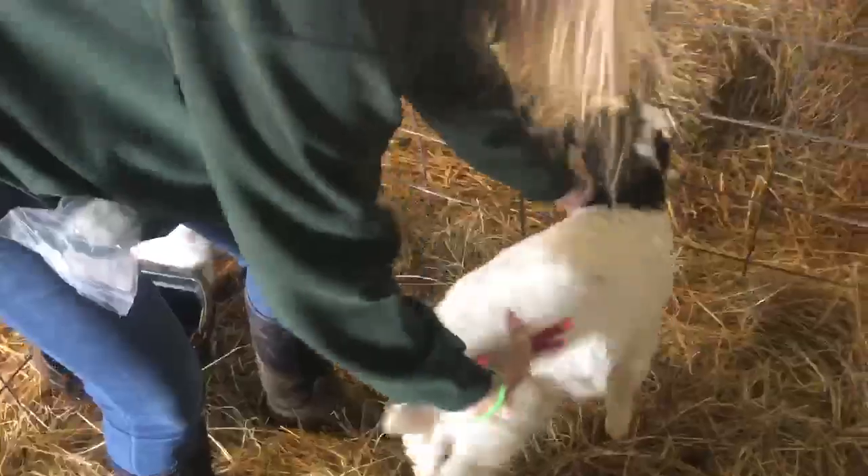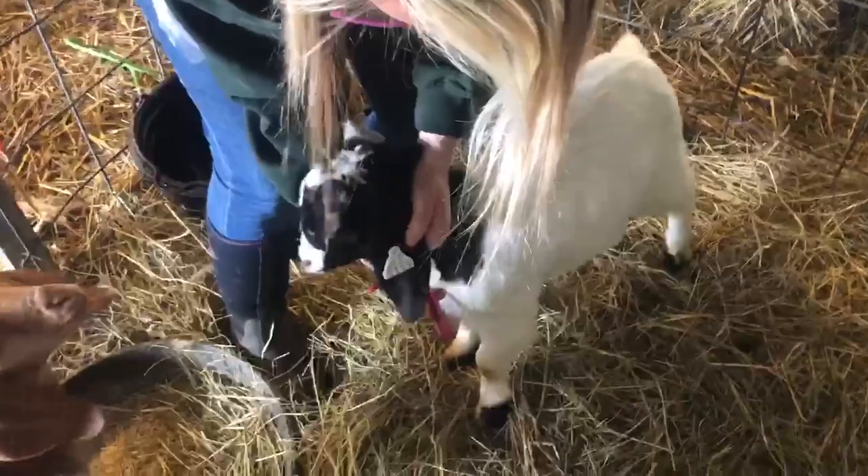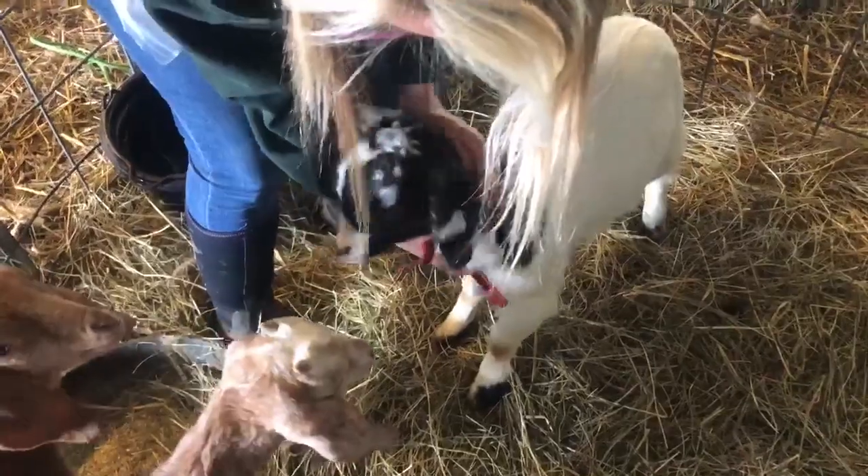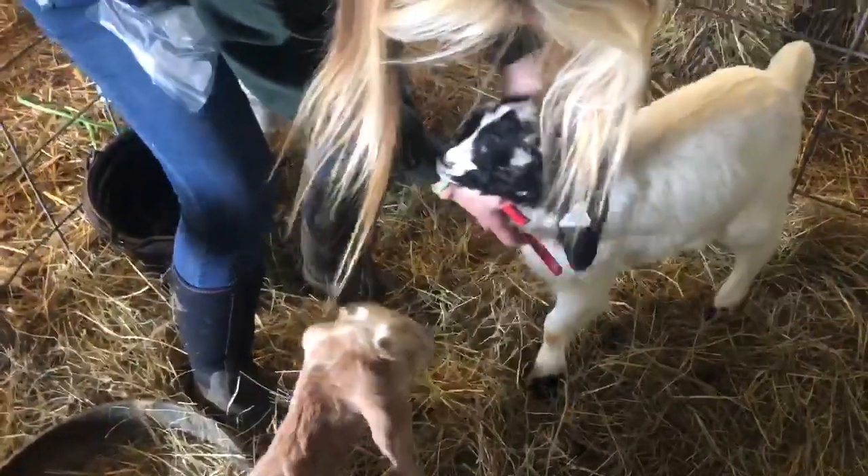And that's it — she's got her new earring. I put it right in the middle so it's less likely to get caught on anything, hopefully. I hope you guys enjoyed this. Thanks so much for watching.